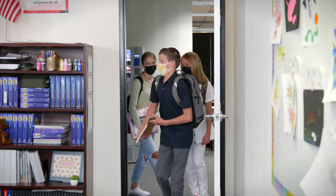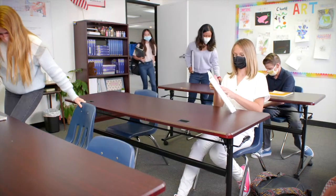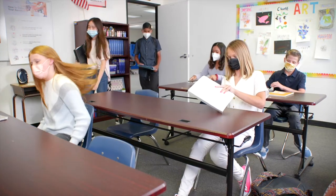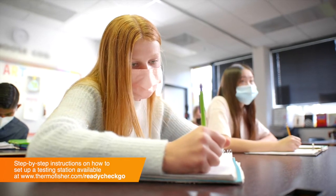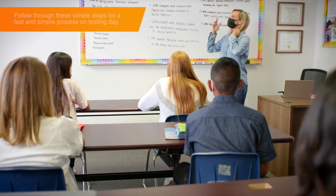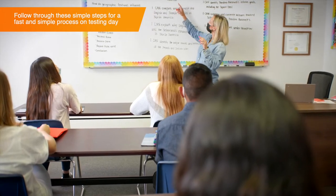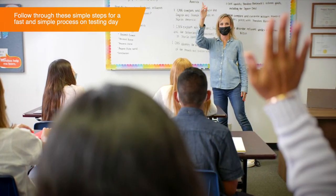In-person coronavirus testing may seem complicated, but it's actually a quick and easy process that participants and administrators can perform simply. Once your testing station is set up, participants can begin the testing process. The testing administrator will be responsible for calling participants up to the testing station, checking them in using color, and ensuring they're following the instructions correctly.